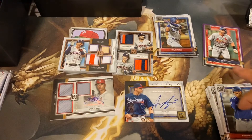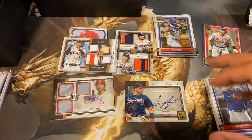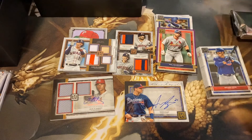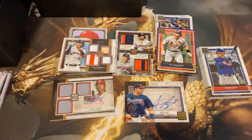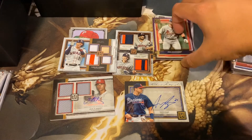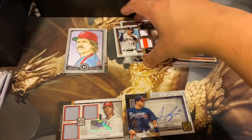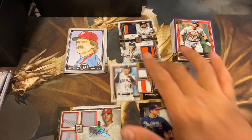Nice color patches. Two autos, not too bad. We got a little color here and there, but can't beat that first one I opened. Topps Museum — pretty nice set. A lot of great looking cards. Make sure you guys tune in for more baseball, basketball, and potentially football. Once the season starts up, we can start opening up some football cards. Thanks, guys.